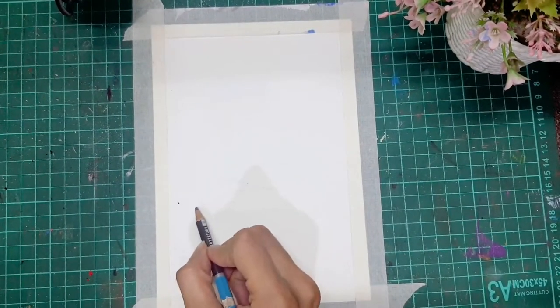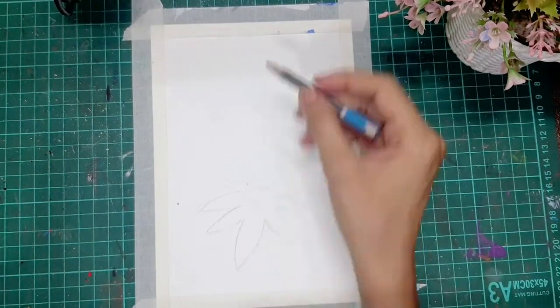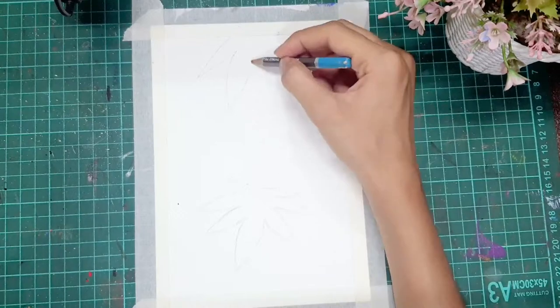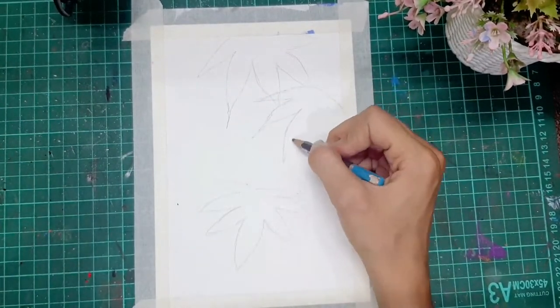About this negative watercolor painting technique: it is basically a technique in which you give a base coat to the entire drawing and then you paint the background of the drawing, rather than painting the shapes in the drawing.